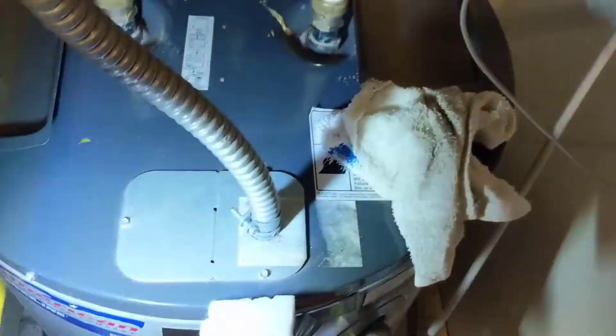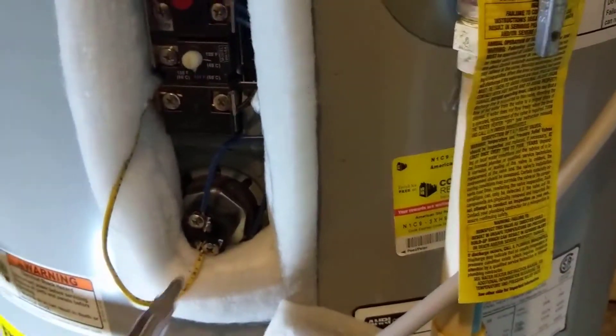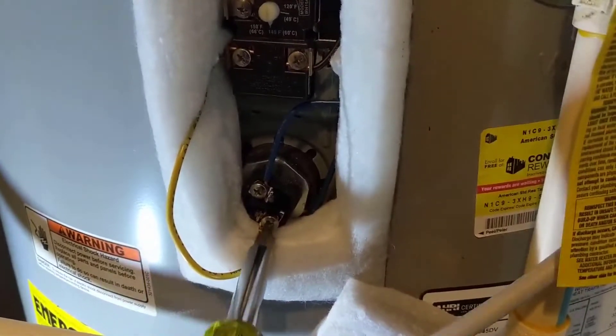Our wiring looks good. While I was pulling off the covers I also lifted this cover up to check the wiring in there — everything looks good in there as well. We'll ohm out both elements and see what we get. Go ahead and remove one of your wires off each element.